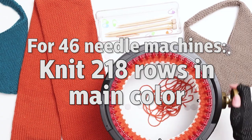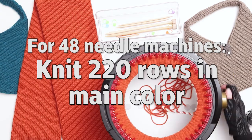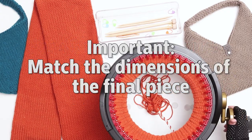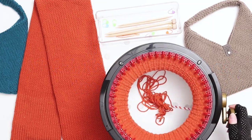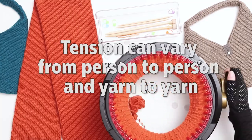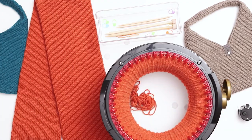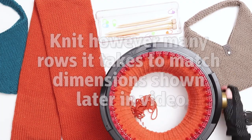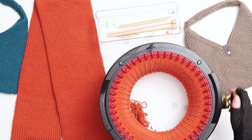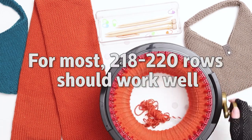For my tote bags I'm knitting 218 rows for each tube. If you're using a Centro 48 needle machine I would suggest knitting around 220 rows. That being said, the important part of this pattern is to match the dimensions of the final piece, not necessarily the row count. When using a knitting machine, tension can vary from person to person. For a pattern like this it's important that your dimensions be the same as I'm showing in the tutorial, so use however many rows it takes to match the dimensions I'll be showing you later. If your tension is similar to mine, 218 rows should work well.